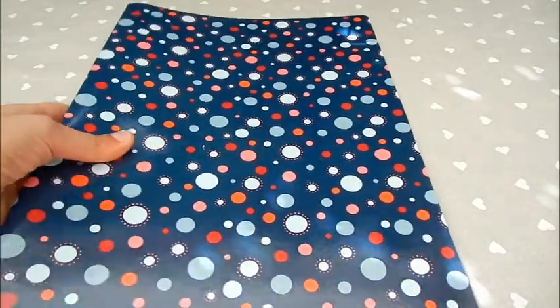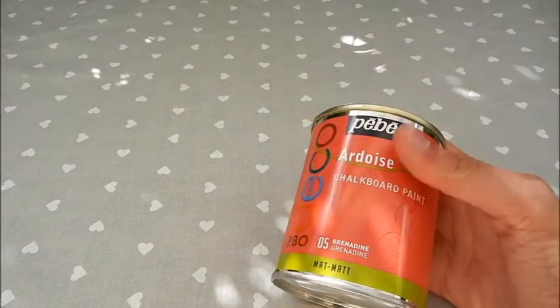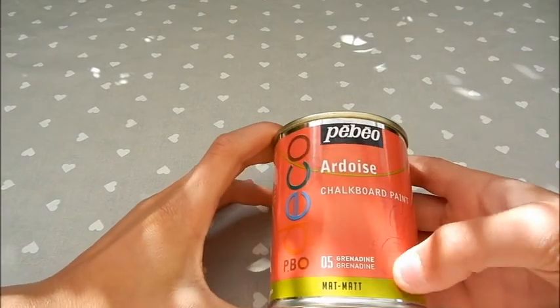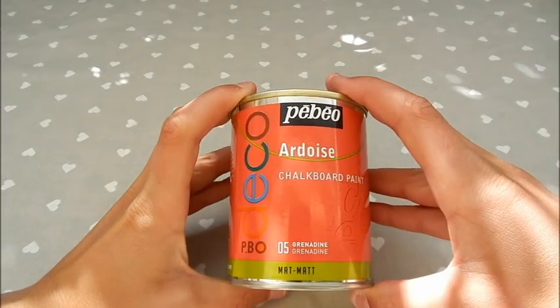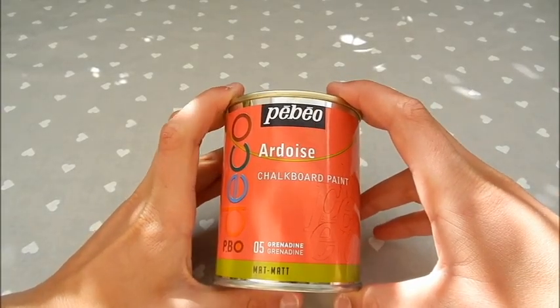Pour réaliser ce carnet, vous aurez besoin bien évidemment d'un cahier de peinture ardoise. C'est de la peinture sur laquelle on peut écrire avec une craie une fois qu'elle est sèche. J'ai pris de la peinture ardoise de la marque PBO, mais évidemment il y a plein d'autres marques qui le font. Et j'ai pris la couleur grenadine, donc c'est comme du rouge en fait.